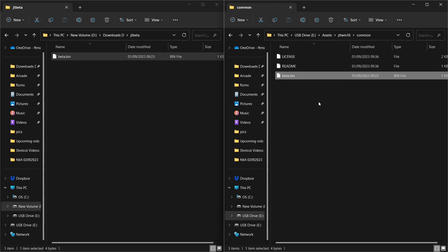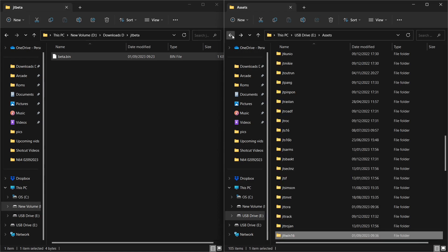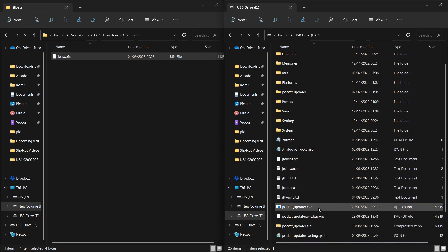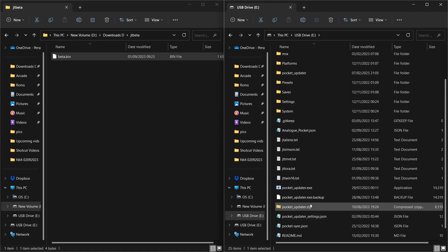Now let's run the updater and hopefully it will fetch the ROMs for jt_twin16 (Final Round) and jt_torah (Tiger Road). I like using Matt Panella's Pocket Updater, but you can also use Retro Driven's or Neil Morrison's Pocket Sync — it doesn't matter which one. I like Pocket Updater because it works well; you just leave it on the Analog Pocket micro SD card and it runs from there. All three are good — it's just down to personal choice.